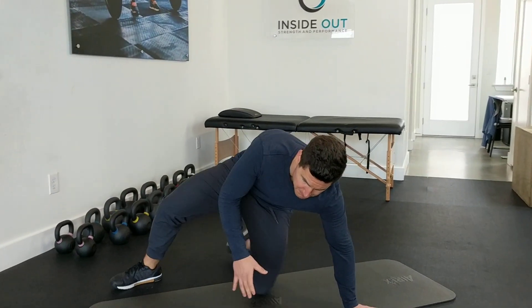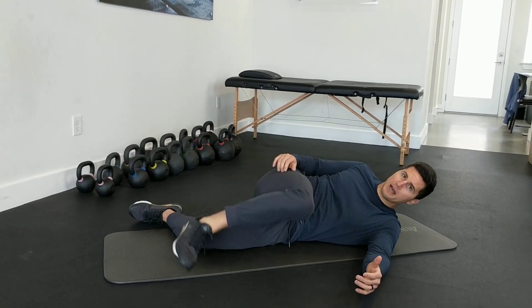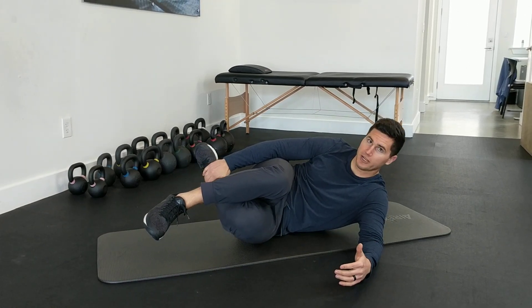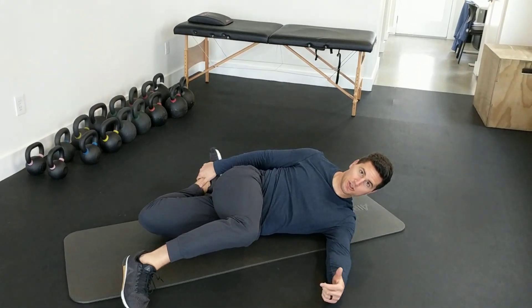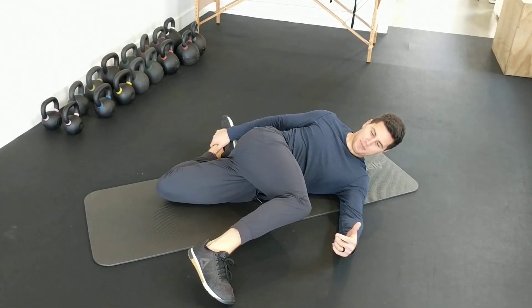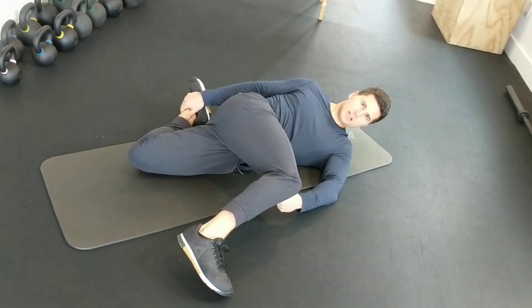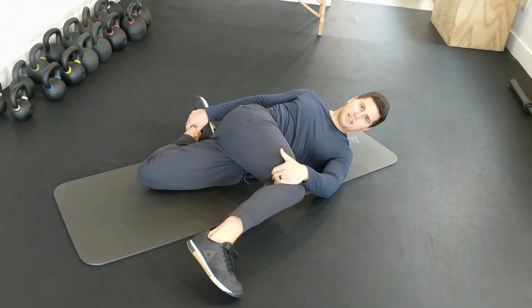I'm going to take you guys through this setup here. You're going to be lying on one side, so the top leg is going to bend up, and the back leg you're going to grab kind of like a quad stretch, reaching for your foot here. You can put a roller or something here if you're having a hard time maintaining that position, but this hand can just rest on top of this leg.